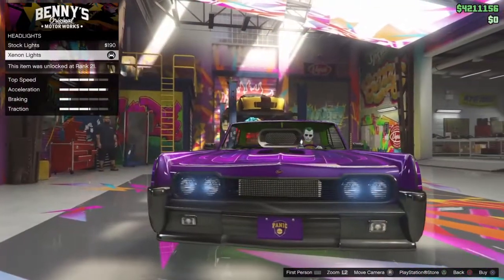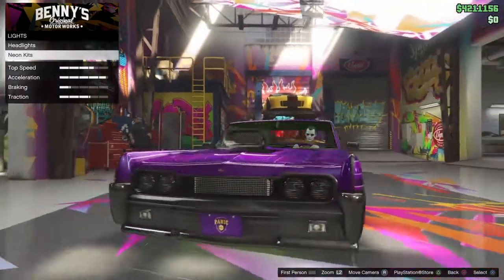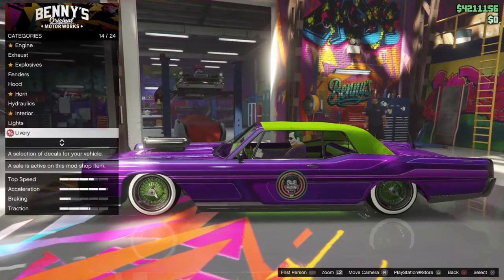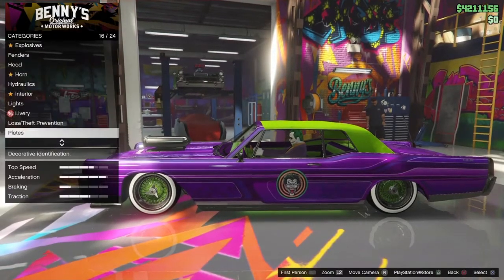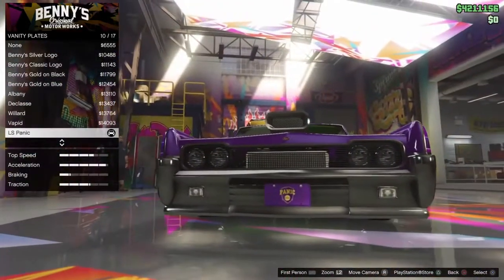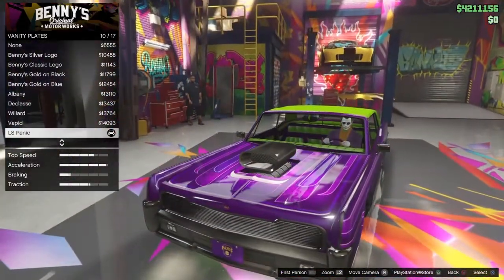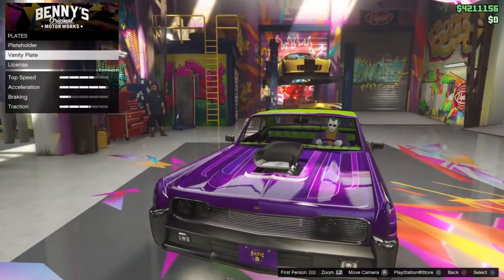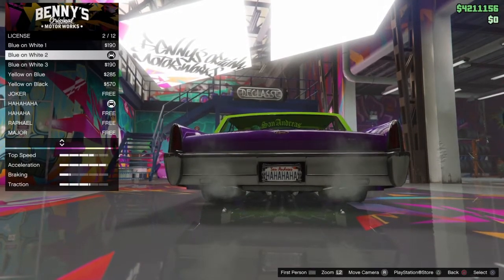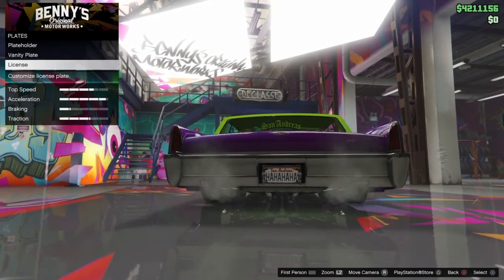Lights you want xenon. Neon kits you want full layout with lime green. Livery you want purple Furiously Floral. For theft prevention of course. Plate holder you want Davy Jones, and then LS Panic on the front — which is really lit because it says panic. License plate you want blue on white, and get a plate that says Joker or Ha Ha Ha.